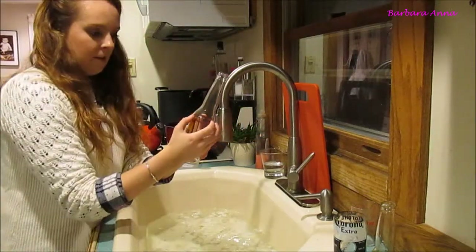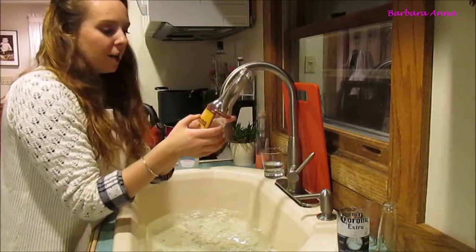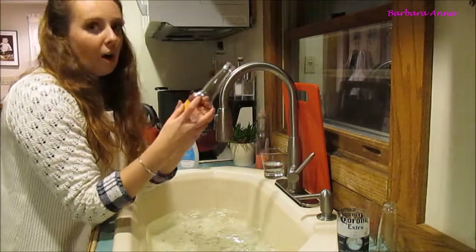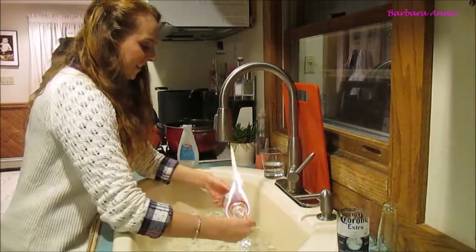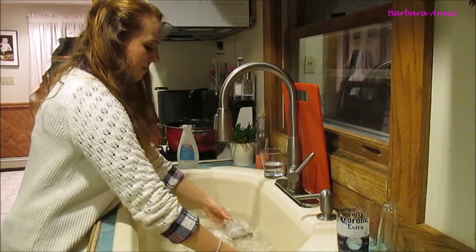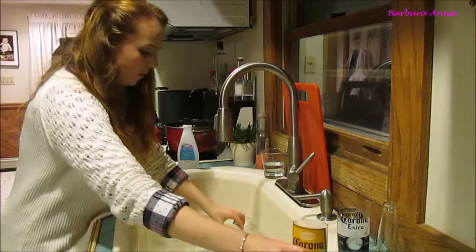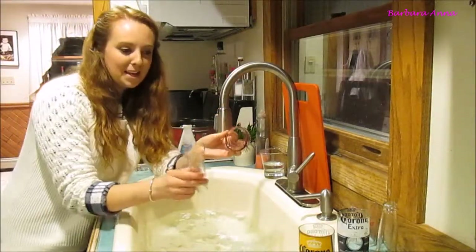This one cut really close to the label, so I'm going to try to go slightly higher because I'd really like all of the label to stay on the glass. Alrighty, here we go.